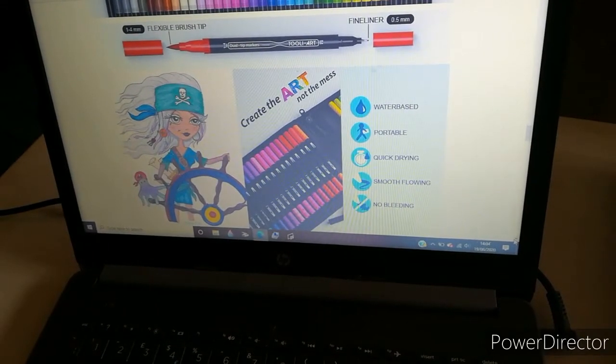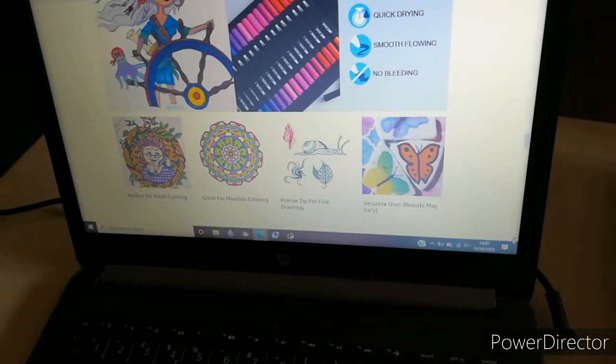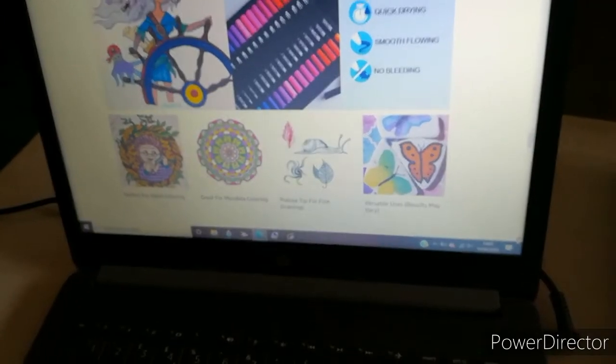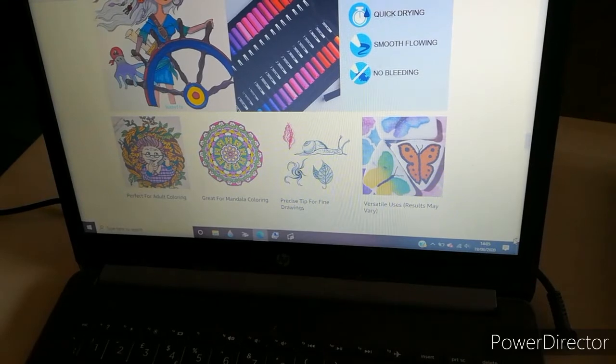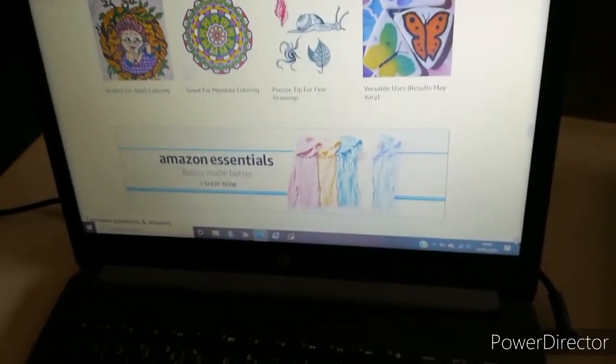I do suggest, as I do with all types of markers, that you use a page protector behind your page. These are very versatile — you can use them for adult coloring, mandala coloring, precise fine line drawing, and various other uses. Results may vary, and it looks like they can be used on rock painting too, though I'm not sure how well that would actually work.